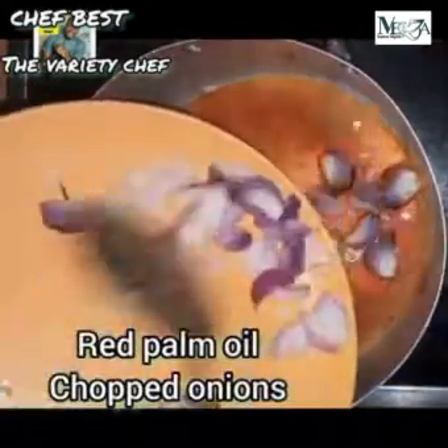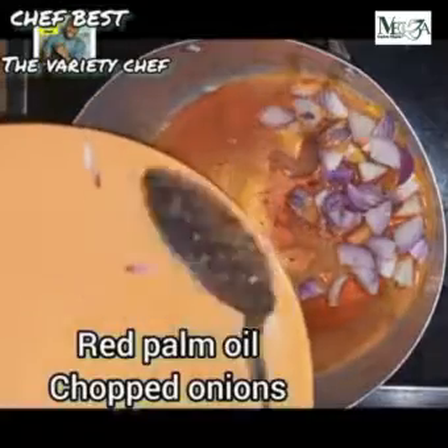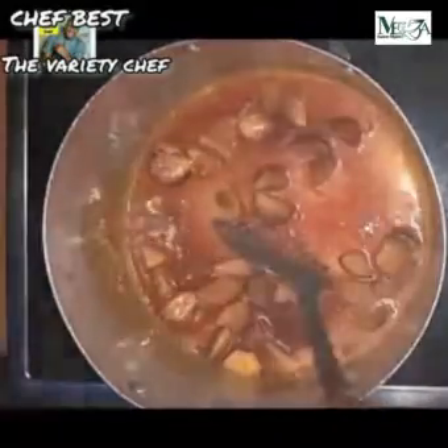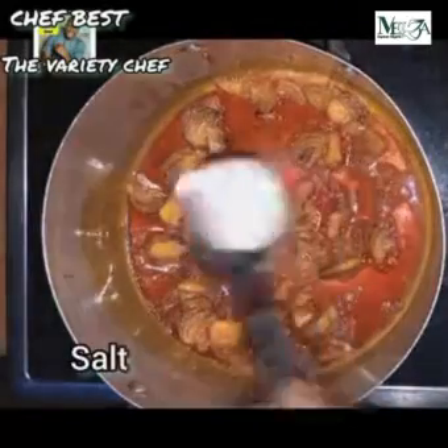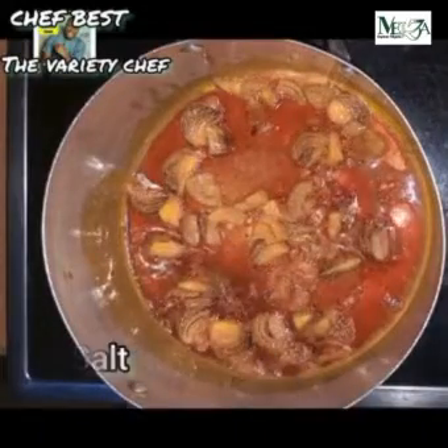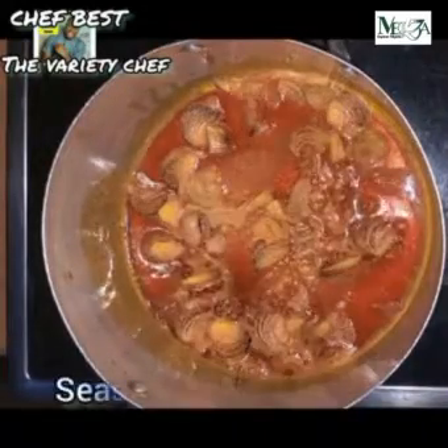To make this simple recipe you need just a few ingredients. Start by adding some red palm oil into a pot, then add in your chopped onions. You can use as much chopped onions as you want because that's going to give your food a very nice taste.